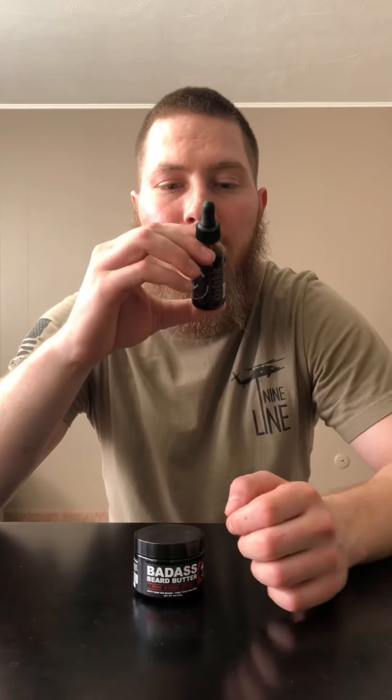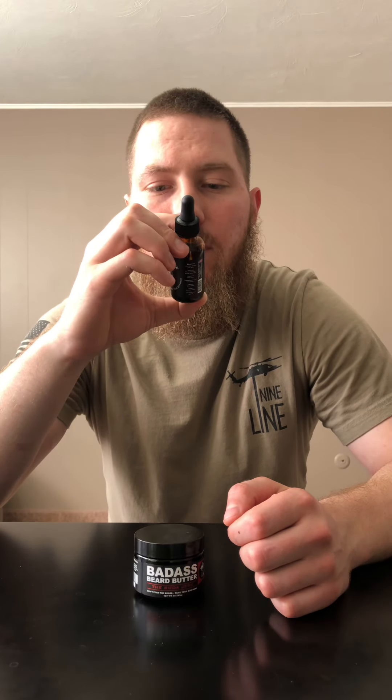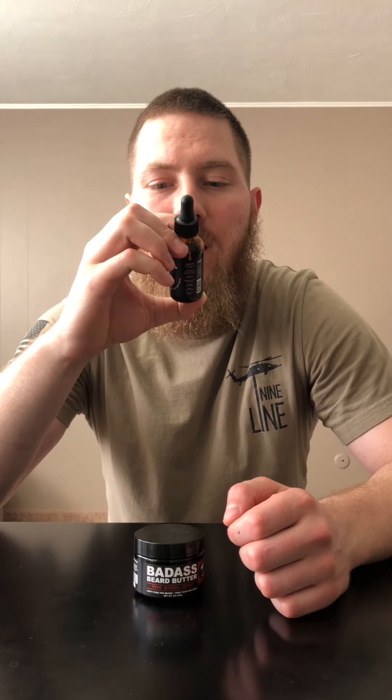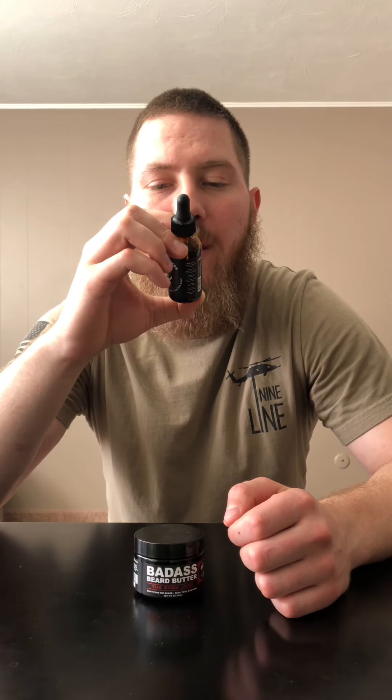The ingredients are apricot kernel oil, argan oil, cajava oil, vitamin E oil, sweet birch oil, vanilla absolute, black pepper oil, peppermint oil, tea tree oil, rosemary oil, eucalyptus oil, and pure badassery.